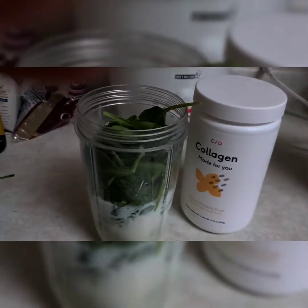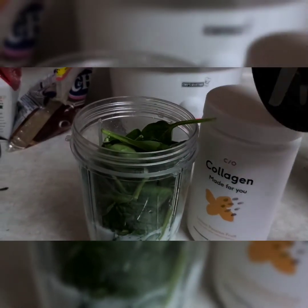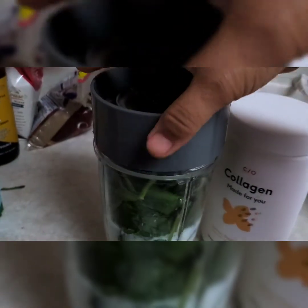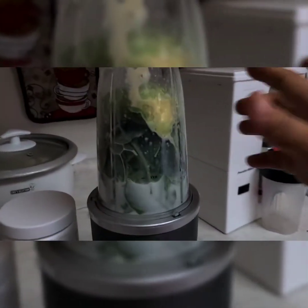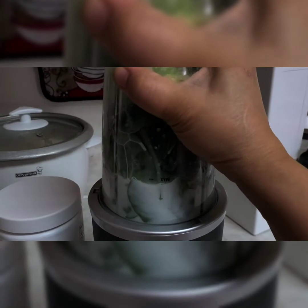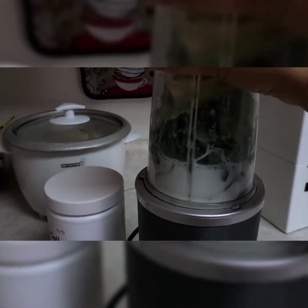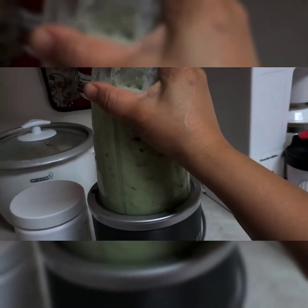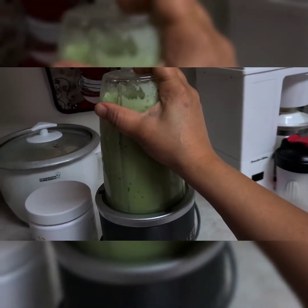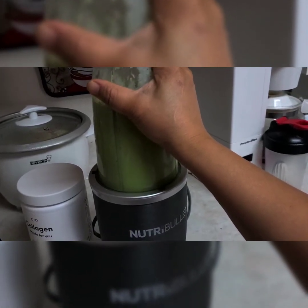Now we'll blend the spinach and the avocado — here we go, let's blend it for at least 10 to 14 seconds. It's ready now.